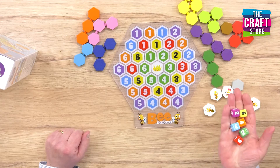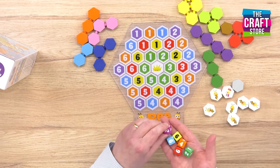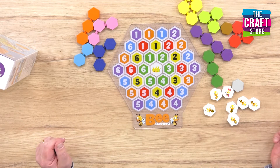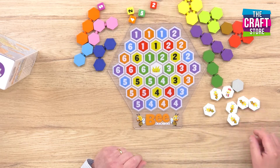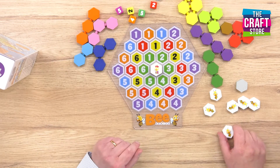These are specially designed for younger children because they use colour recognition and number recognition. They've all got the numbers from one to six and they're colour coded, and they represent all of the hexagons that appear in our honeycomb. So, we're going to roll those numbers and we're going to first of all put the queen bee in the centre, and then we're going to use our worker bees to fill out the other spaces.